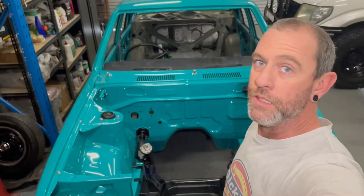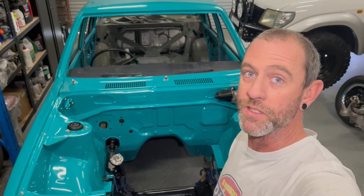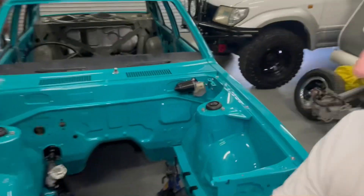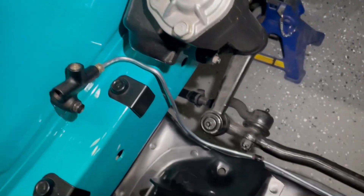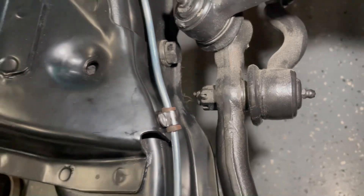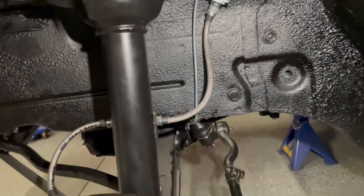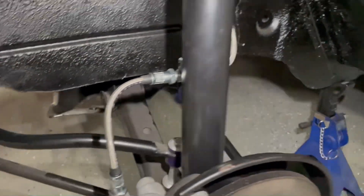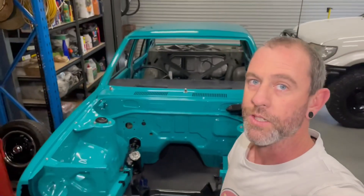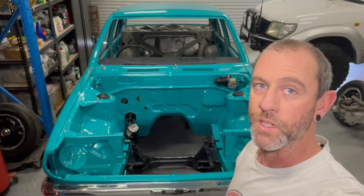I've got the brake line done now - it wasn't too bad actually. It's a little bit fiddly trying to get around some of the steering but I've actually got about 25 millimetres of clearance now so I'm happy with that. I've just got some peak clamps and a bit of vacuum line to sort of insulate it - that just runs down around the side of the crossmember and pokes up the other side and mounts up to the brake line. So that's all done now - next step is to mount the gearbox onto the motor and then we can look at putting it in the car.